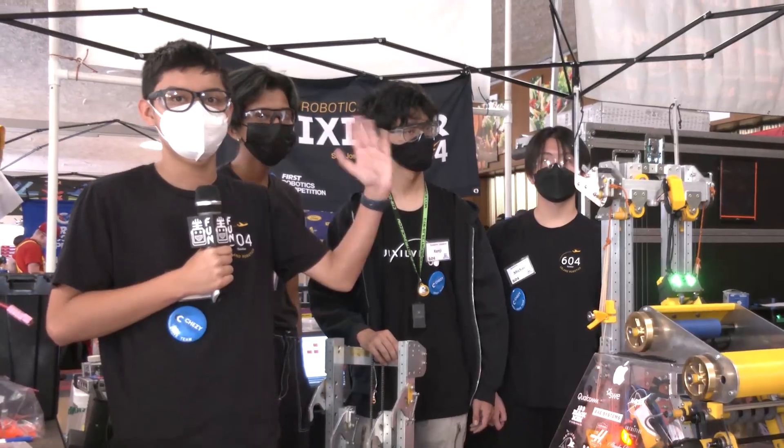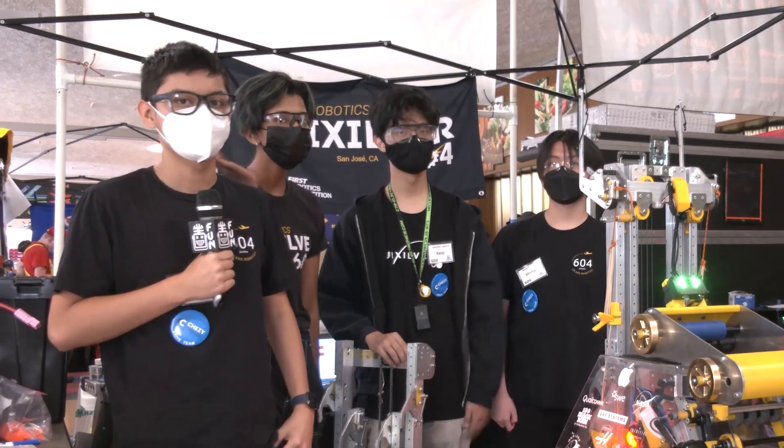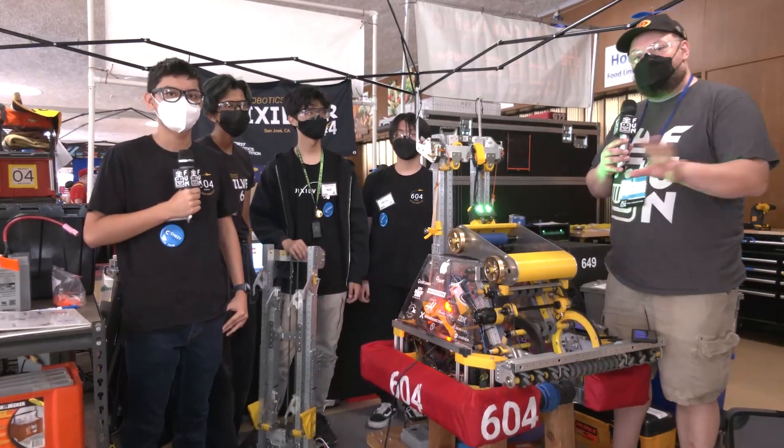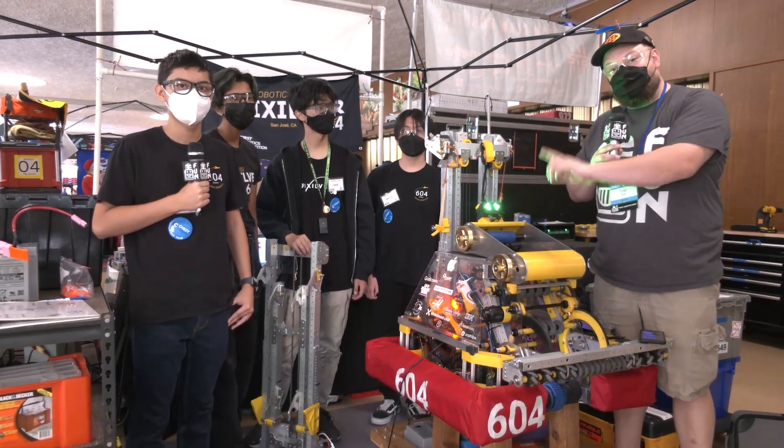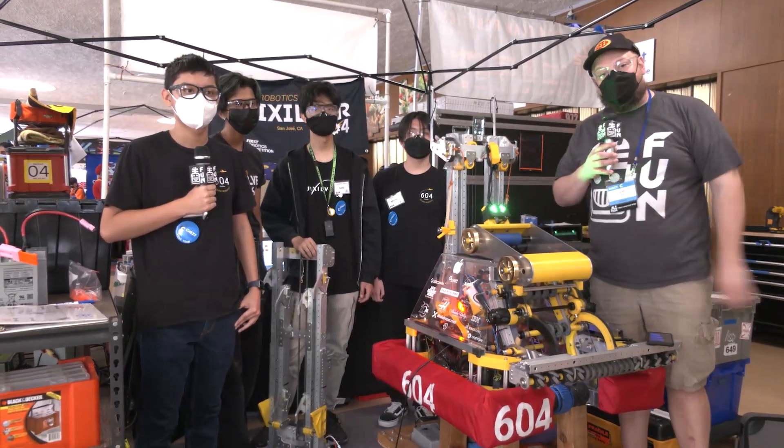I have Ethan, Kenji, Anushka, and Michael — and 604, really the complete package here. Some really cool stuff with the program, including some particle filter happening, all coming up here on Behind the Bumpers.